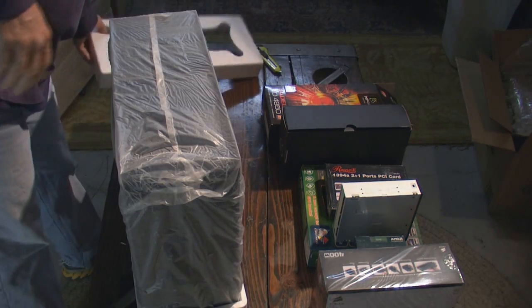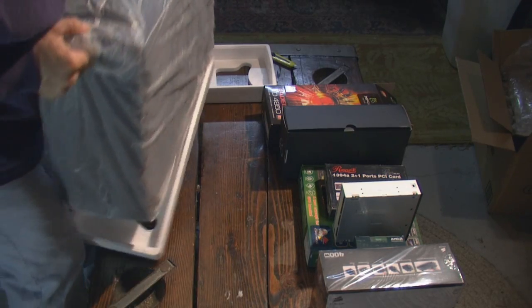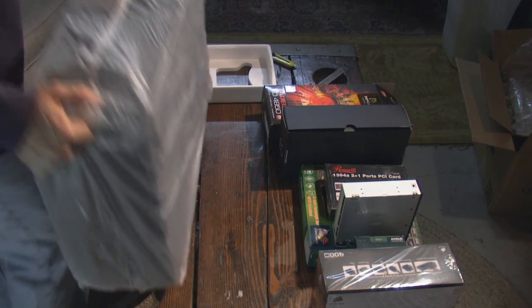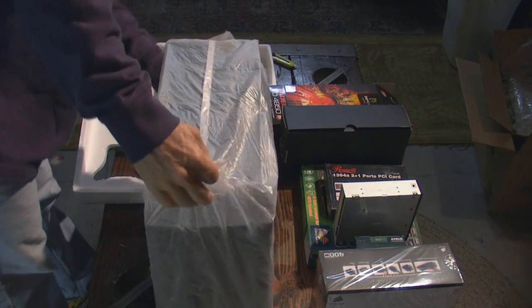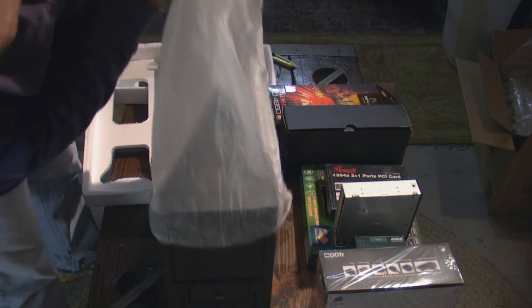This is just a cheap Rosewill case that I picked up for — I want to say $19.99 with free shipping, which is a hard deal to pass up.